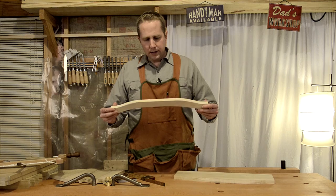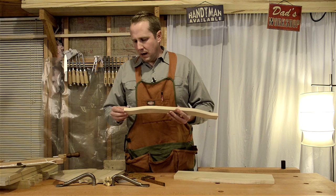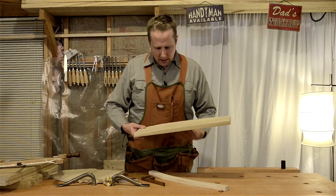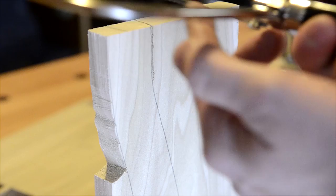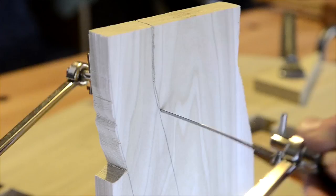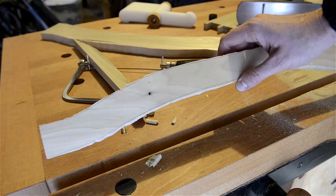Now we'll work on the handle for the tool tote. I measured it to be a little longer than the actual length of the box so it extends through the mortise. I drew out my design on the piece of wood and cut it out with a bow saw. An alternative is a coping saw with the blade turned sideways so you can cut down along the line — just stay away from the line because we'll shave off more with a draw knife or spokeshave.